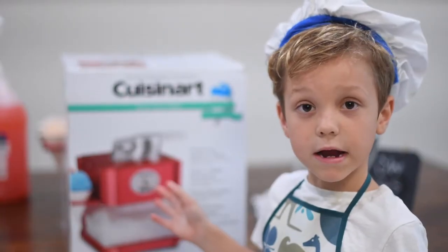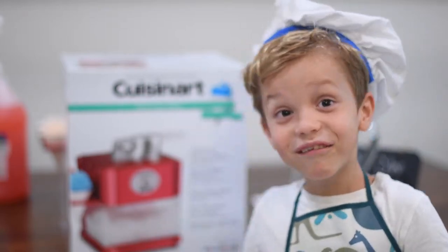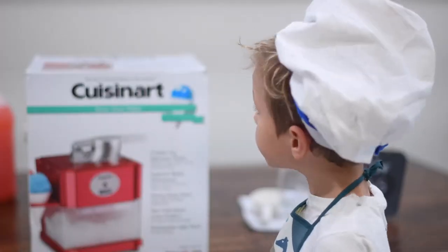This is the snow cone maker. Voila. This is our snow cone maker. And then you look at it and... This is not right.